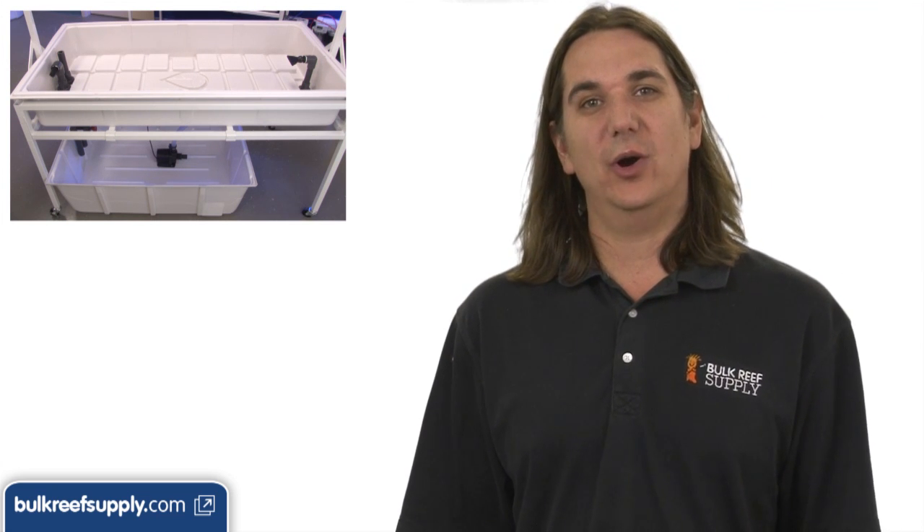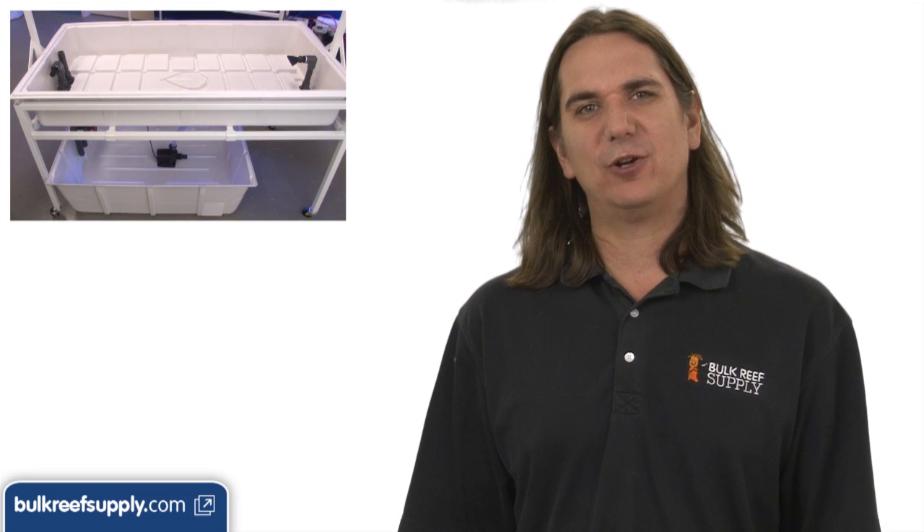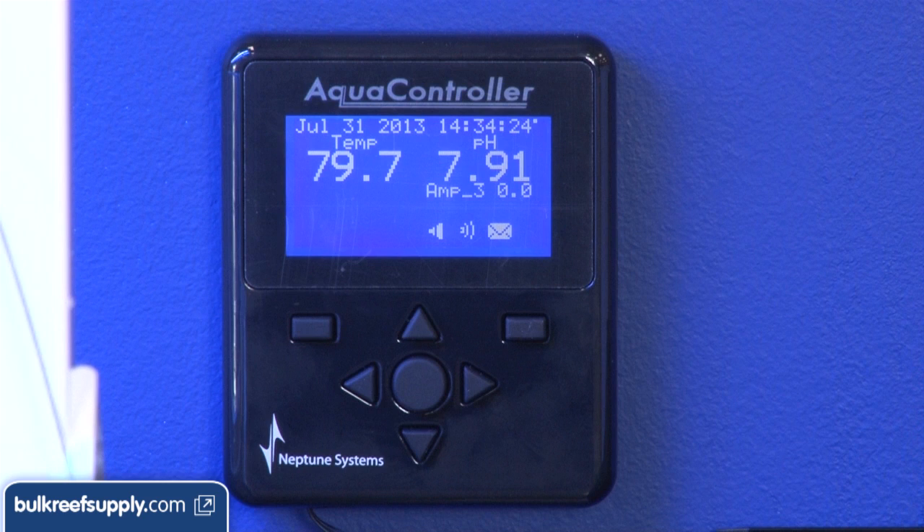However, if you use Kalkwasser or a calcium reactor you should still keep a close eye on the pH. In fact a pH monitor or aquarium controller is pretty much required, and you should watch the salinity if you are using two-part.